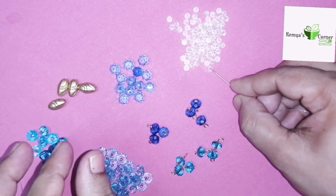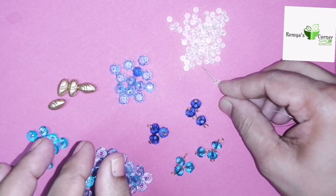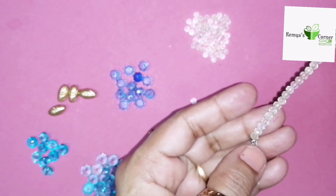The yellow color is ready. It is crystal beads. It will be placed in the middle. Then, 20 beads will be placed in the middle.